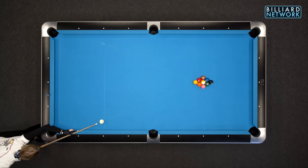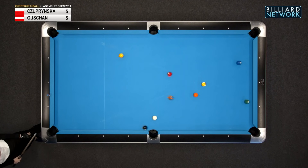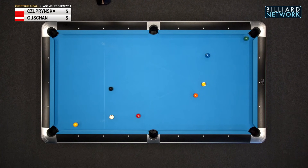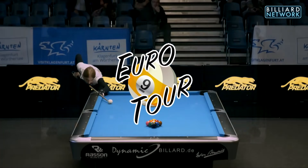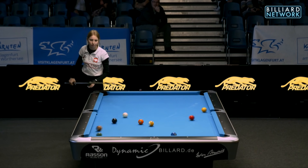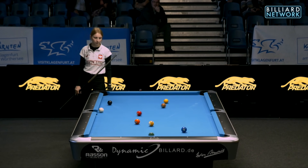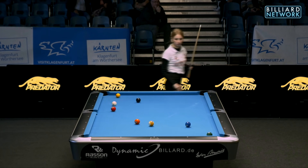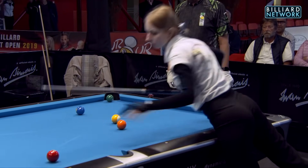Suprinska is breaking from the right side, right bottom. This is the Billiard Network, the home of Global Pool on YouTube — like and follow if you enjoy this. I'm Earl Strickland for the Billiard Network. Another good break. It's kind of strange that she doesn't have as much power as Ocean, but she makes more balls. That's the oddest thing about pool to me.